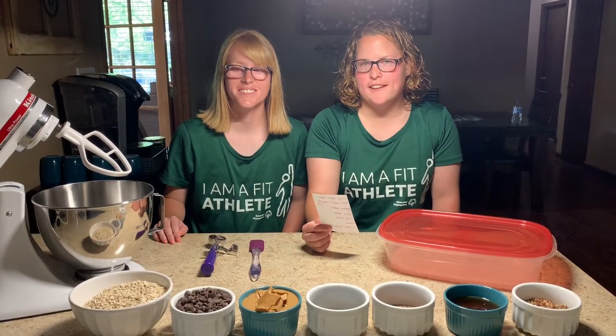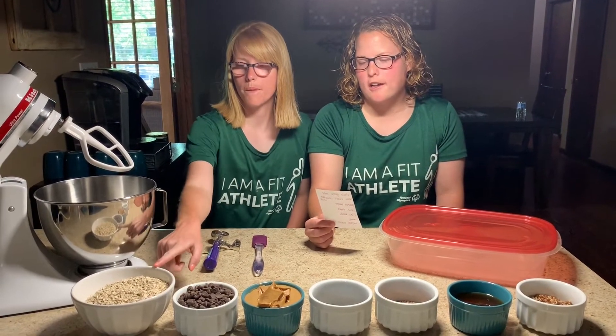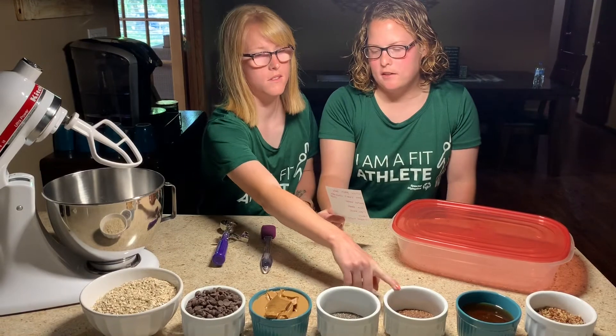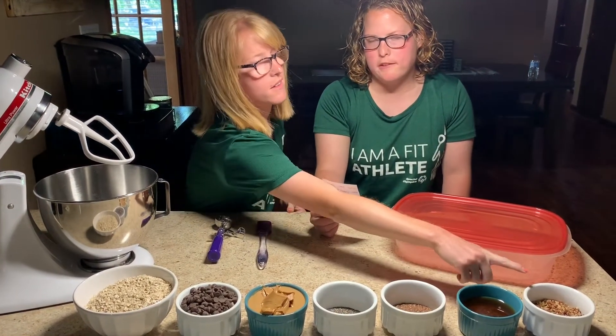These are the ingredients you'll need: whole grain oats, semi-sweet chocolate chips, peanut butter, chia seeds, flax seeds, honey, and chopped nuts. There are a few other things you'll need.